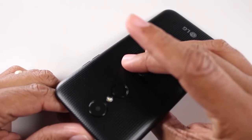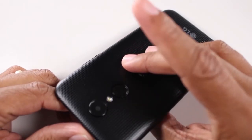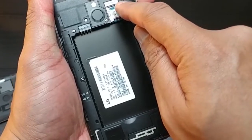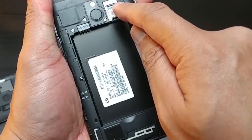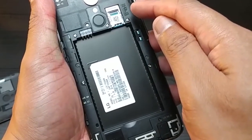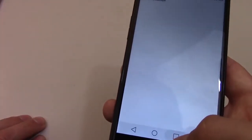When it comes to aesthetics, the LG K20 has a nice rubber coating to it. When you open up the back, the LG K20 has a 2800 mAh removable battery that can provide up to a full day of use with light use.